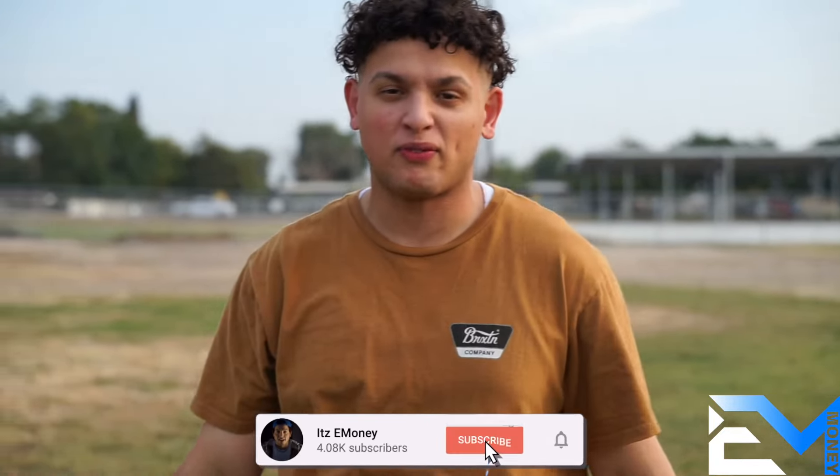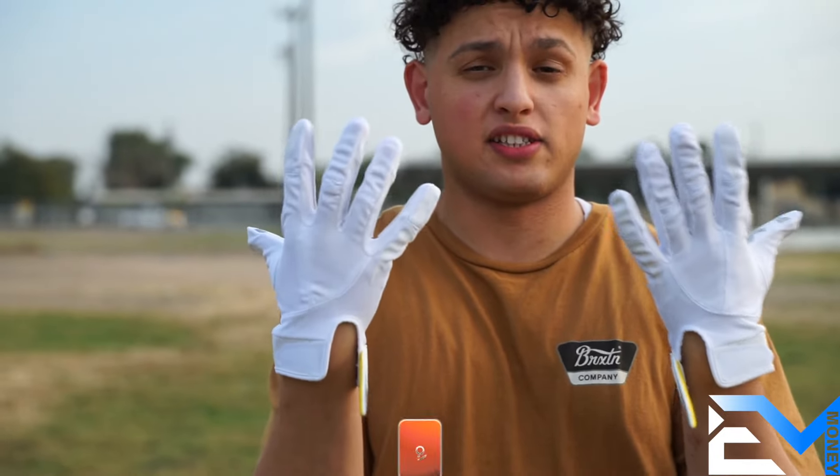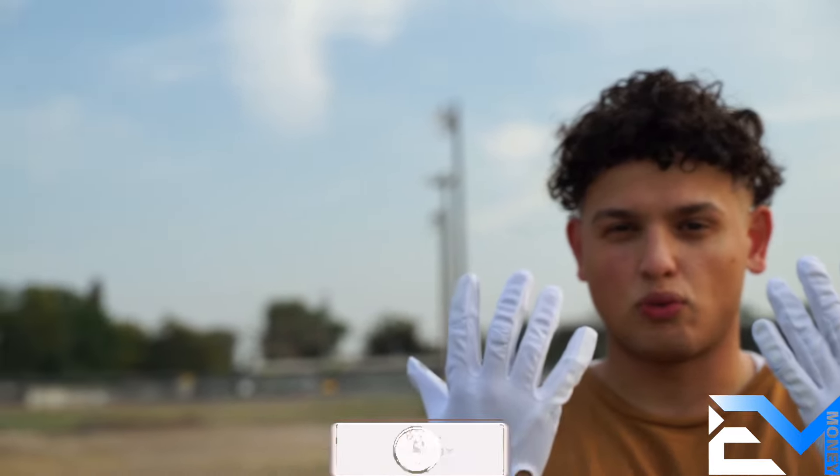What's up guys, it's your boy E-Money back in the video today. So this is an Invictus glove. Before I did this video, I did an Invictus glove — I believe it's the first one — but I think this is version 2.1 or 3.1.